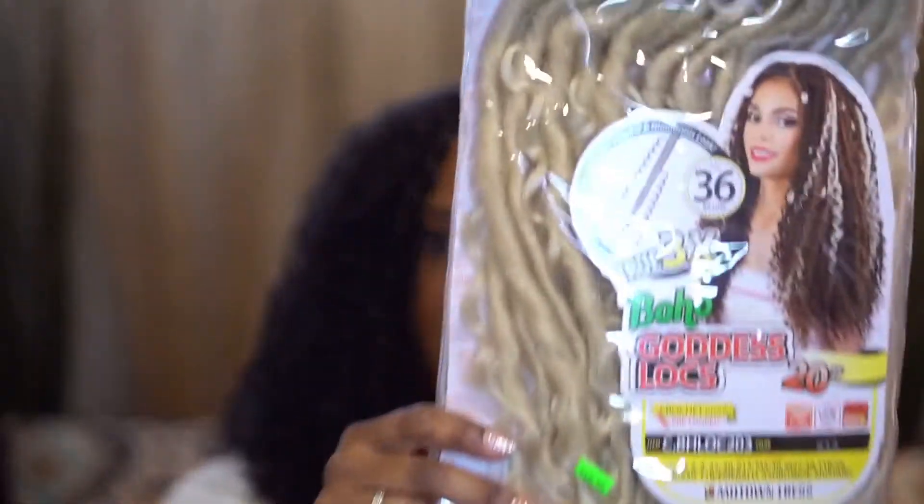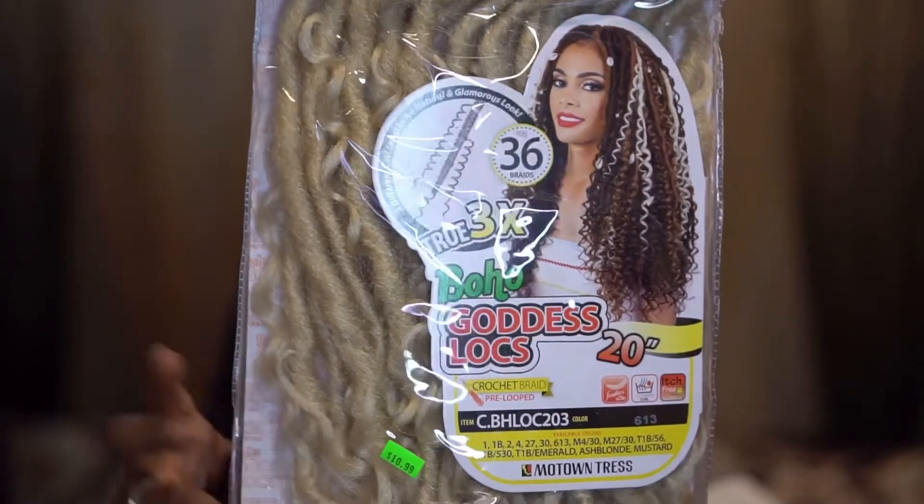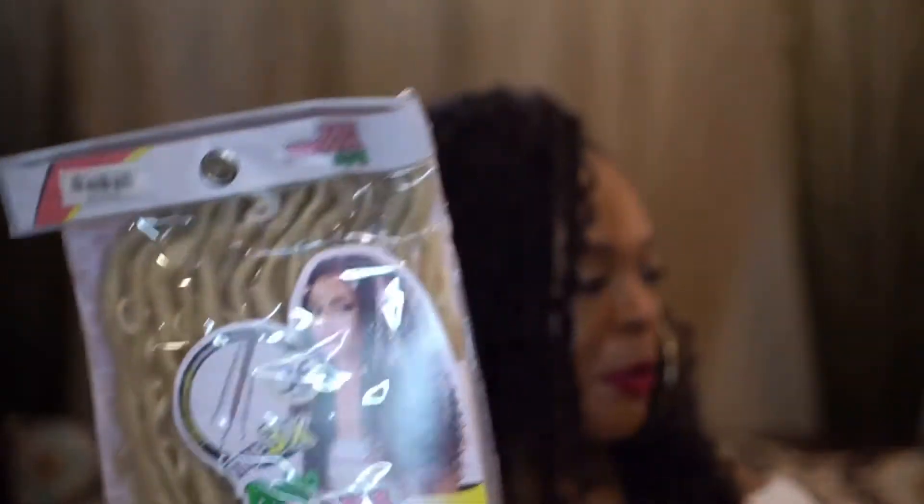This is the one I'm comparing it to, which is the Motown Tress boho goddess lock. I've linked that video in the cards or in the description. This one is in a platinum color because I made — and failed — attempted to make and failed at a wig for this one.